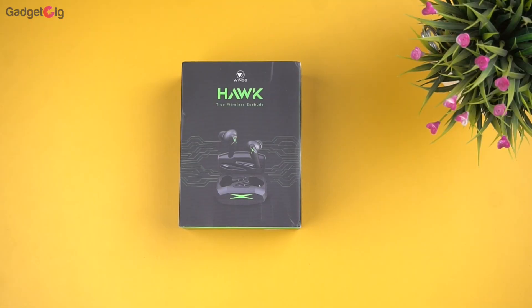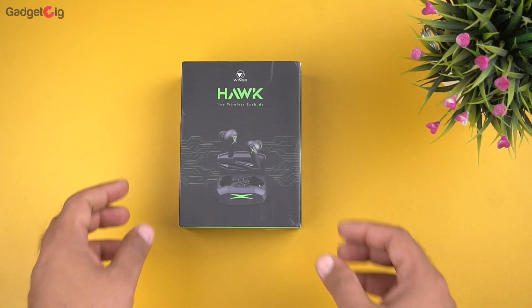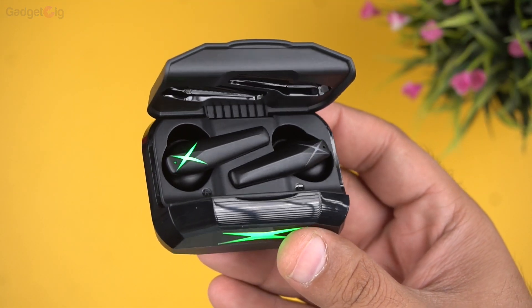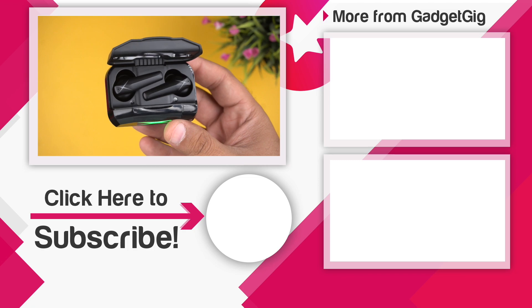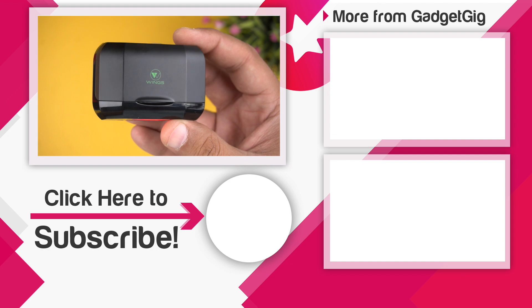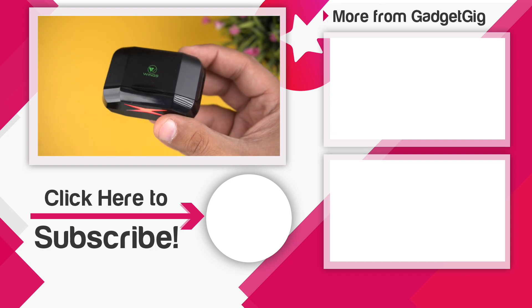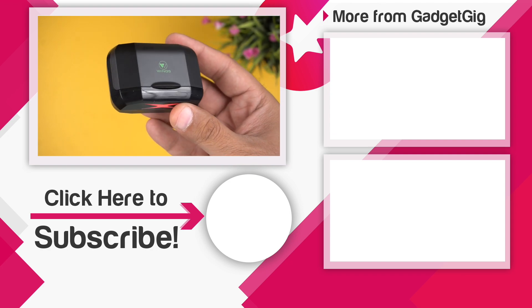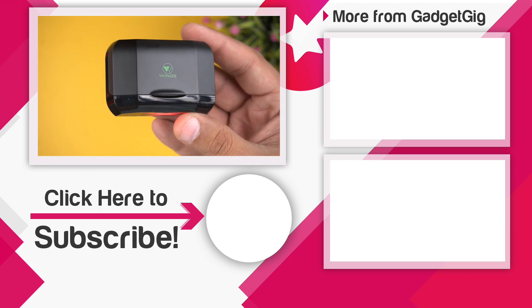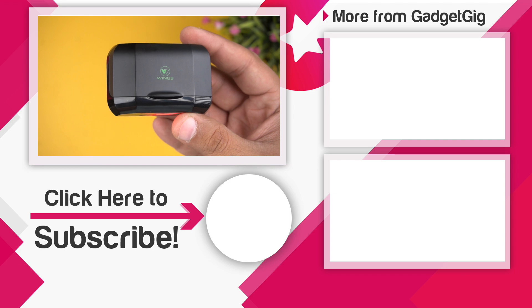So that's it guys — this was the unboxing and review of the Wings Hawk gaming earphones. Let us know if you like them and if you have any queries or questions about these earbuds, do let us know in the comment section below. If you liked this video, please press the like button and subscribe to our channel Gadget Geek for more videos like this. Once again this is Anuj signing off and I will see you in the next one.